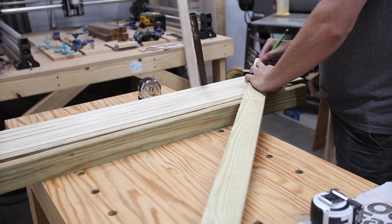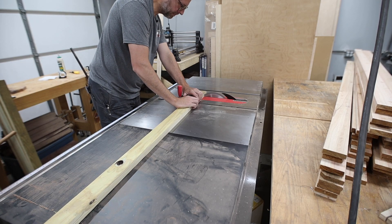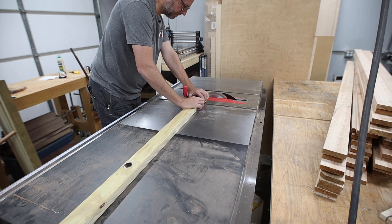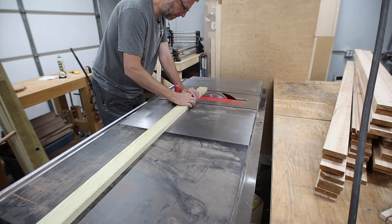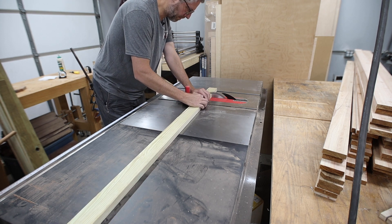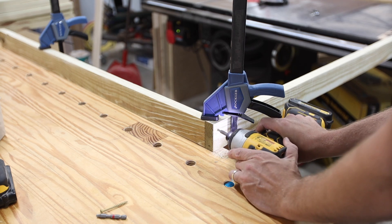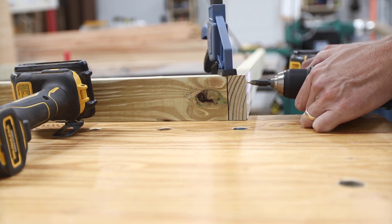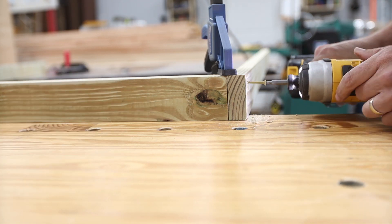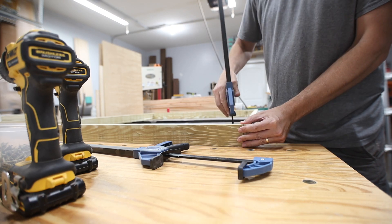Now it was time to start assembling the frames. Nothing fancy here — I just used butt joints and screws, and I cut them to length at my table saw since I don't have a miter saw. All of these screws are quite close to the end of the board, so I made sure to pre-drill the holes before adding the screws so they wouldn't split.